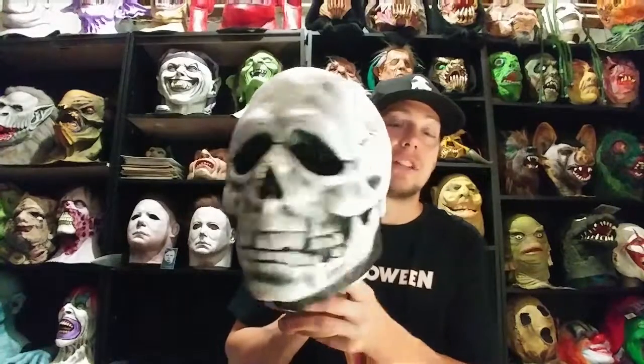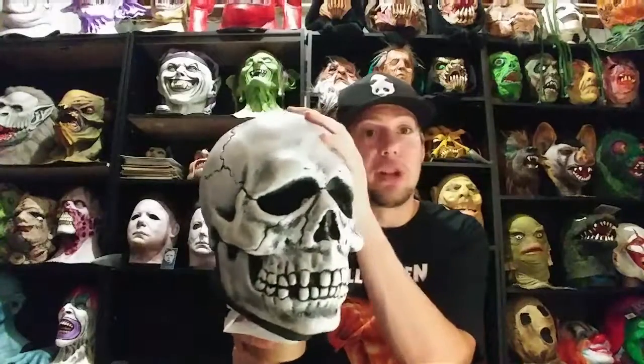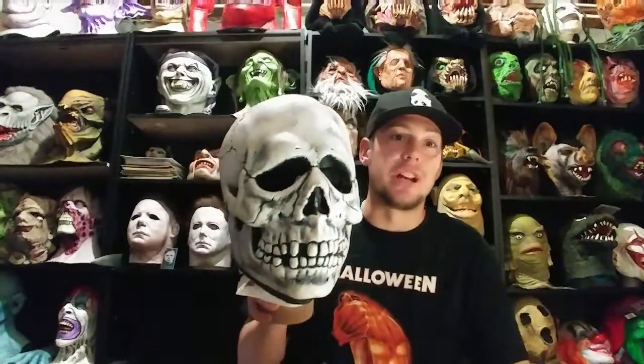That's it for this video guys — I just figured I would share this with you. Really cool mask, more videos coming soon. Thanks for watching, later.